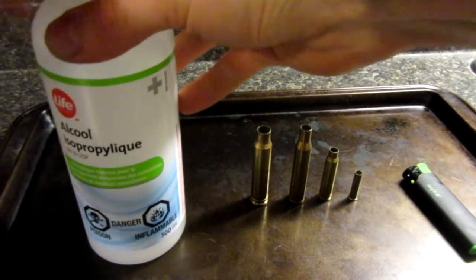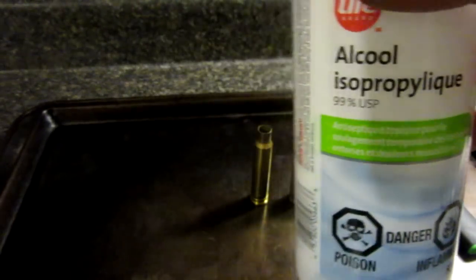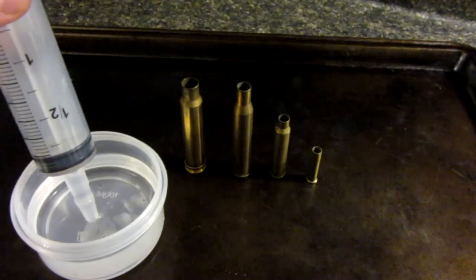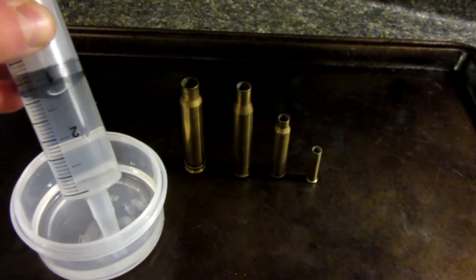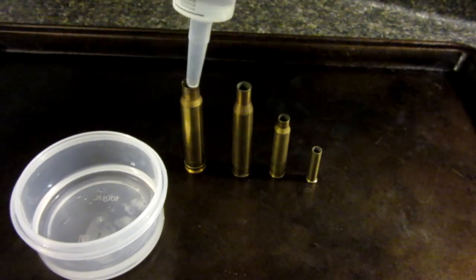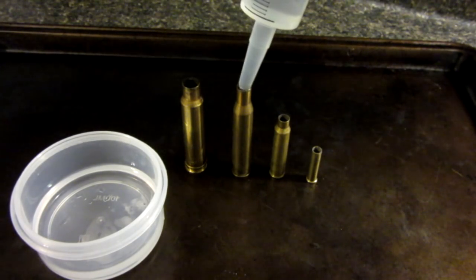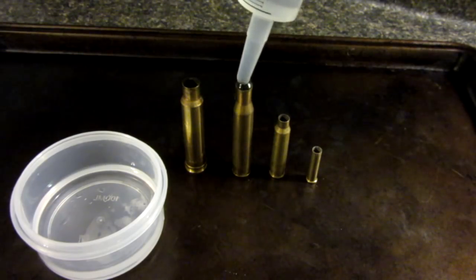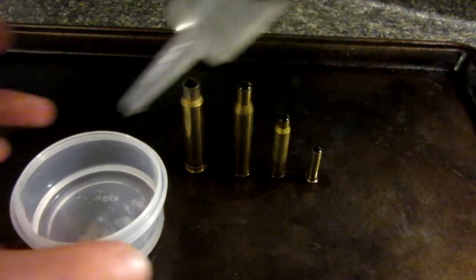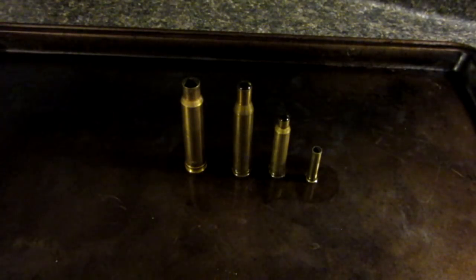Basically all we're going to do is take our isopropyl alcohol and pour it straight into the shells until they're all full. To fill the cartridges I'll be using this large syringe, which obviously you probably won't have in the wilderness. If you don't have one, that's okay — I'm just using it so I don't get too much alcohol overspill, as you can see I'm still getting a little bit. I'll clean up before lighting them on fire so I don't light everything else on fire.